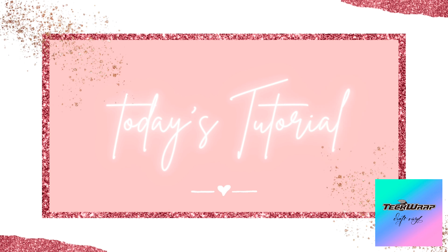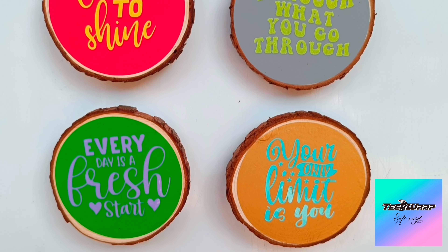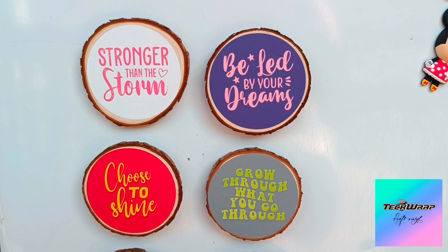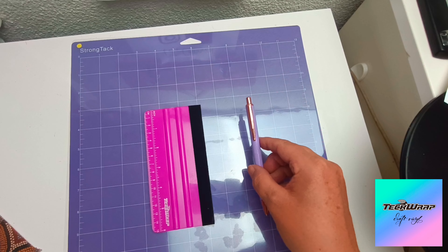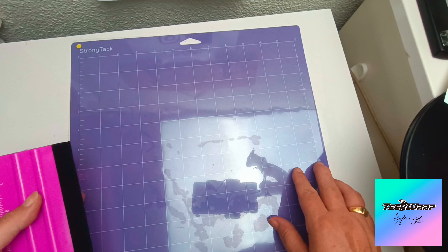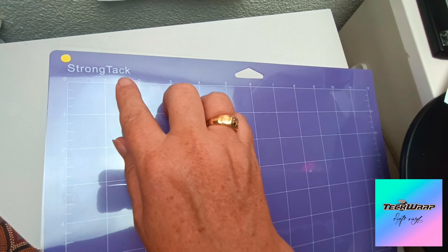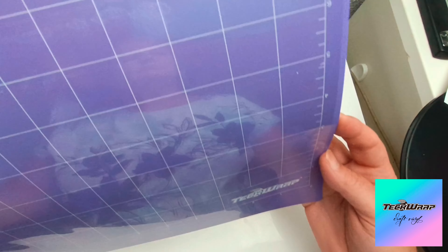Hi there, this is Karen from Soul Shimmer Designs and welcome to today's tutorial which is all about these motivation fridge magnets. I've used Tech Wrap HTV and also Adhesive Craft Vinyl. The tools I'll be using are my fancy new weeding pen and a new squeegee, and I'm using the strong tack sticky mat for the adhesive craft vinyl in this project.